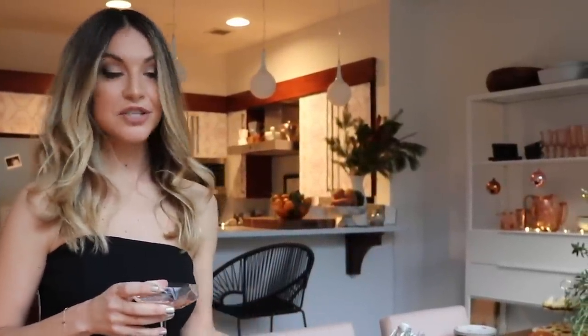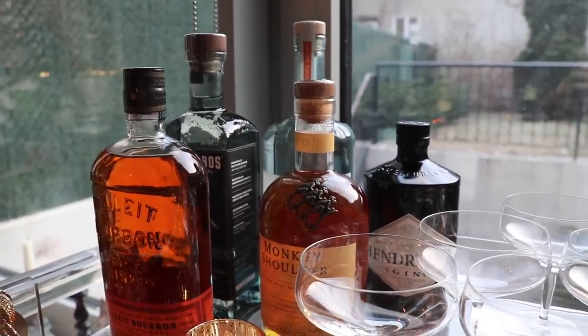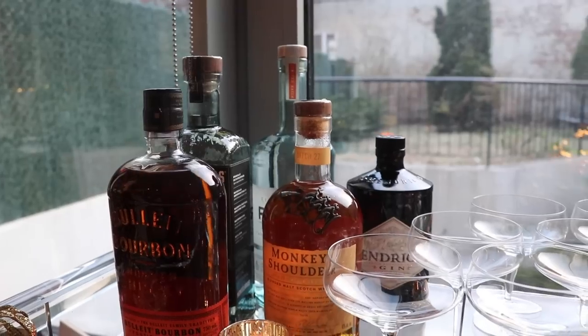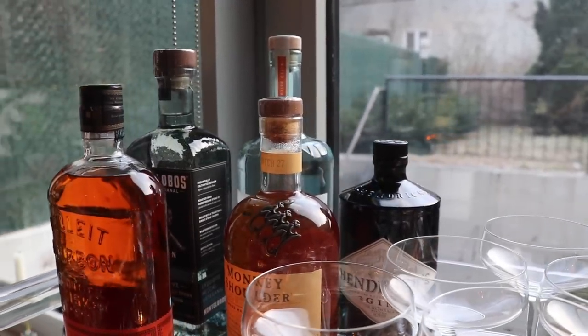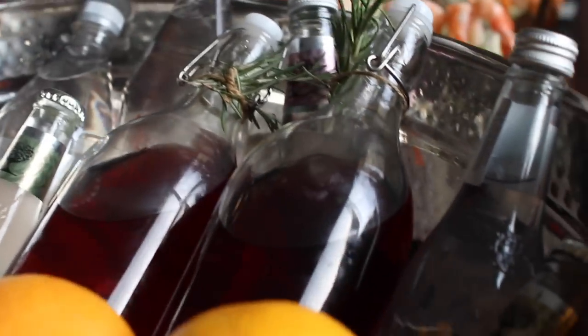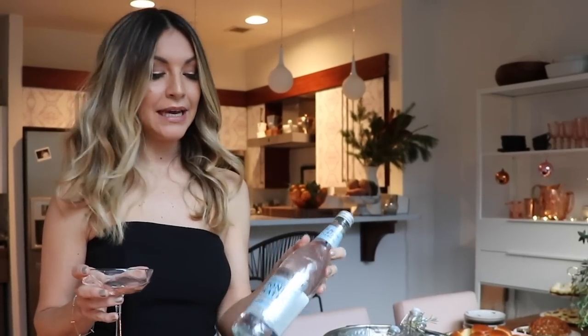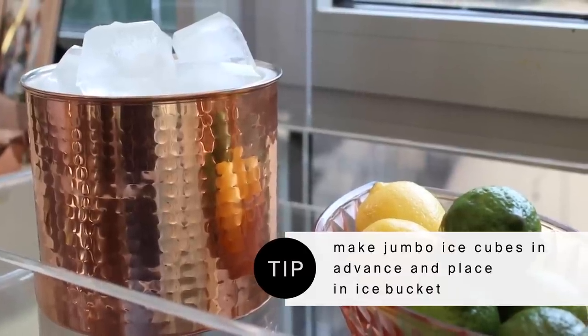You also want to have a couple of options for simpler cocktails for people who might not be interested in the specialty versions. For liquors, I like to have mezcal and some type of whiskey, and then vodka and gin — two dark options and two light options — and they all go really well with simple mixers like club soda, tonic water, and ginger beer. I really like the brand Fever-Tree; they make light versions of tonic water and ginger beer, which I think is great. And then it's nice to have some citrus on hand too.